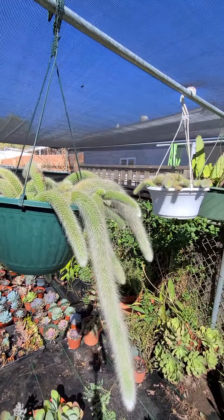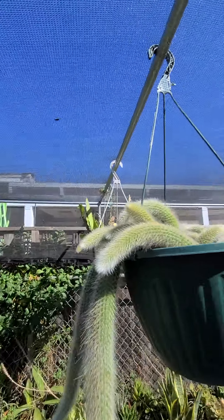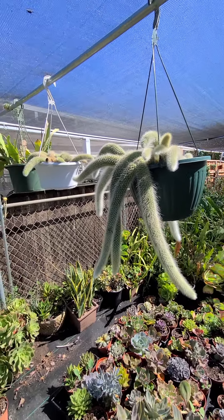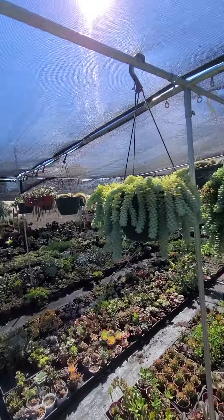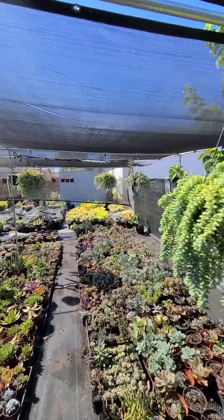Look at this monkey tail — it's taking off! We have a lot of monkey tail too. It's taking off. And we have the donkey tail over here too.